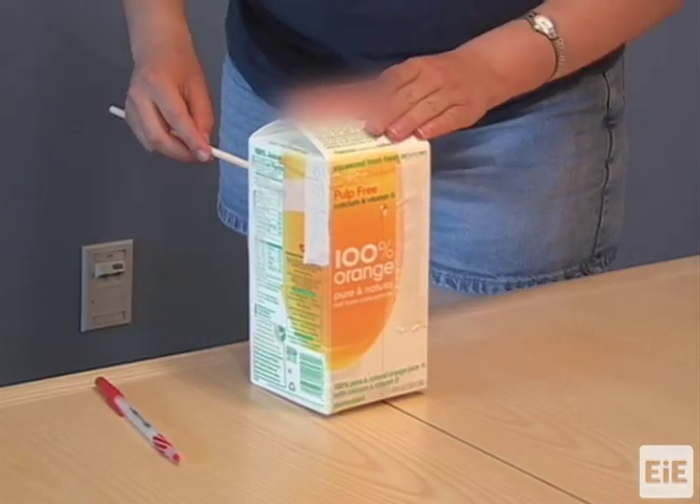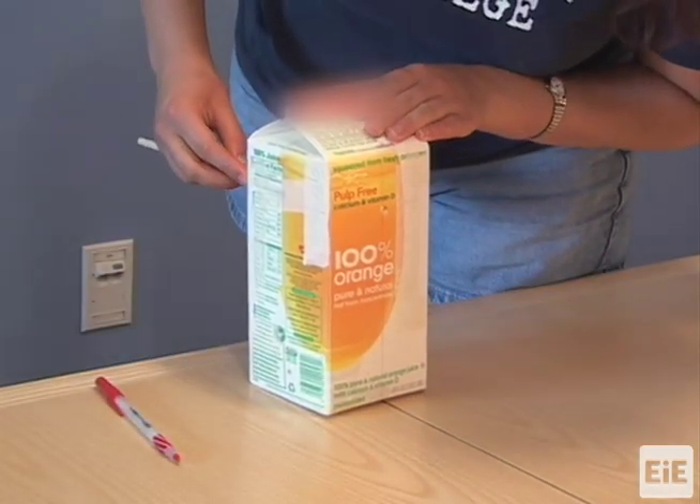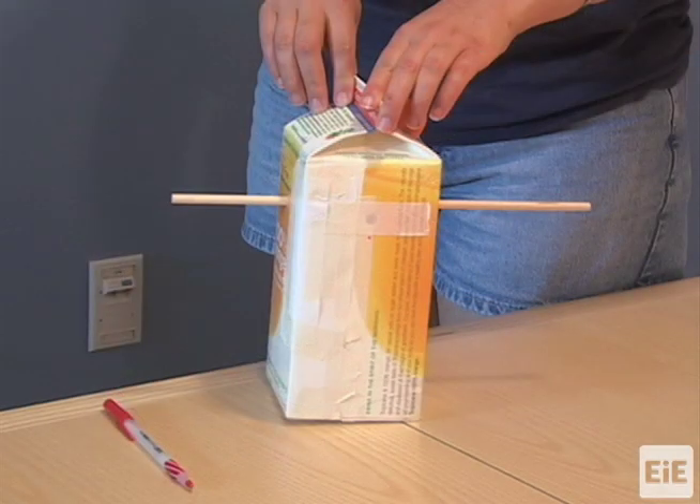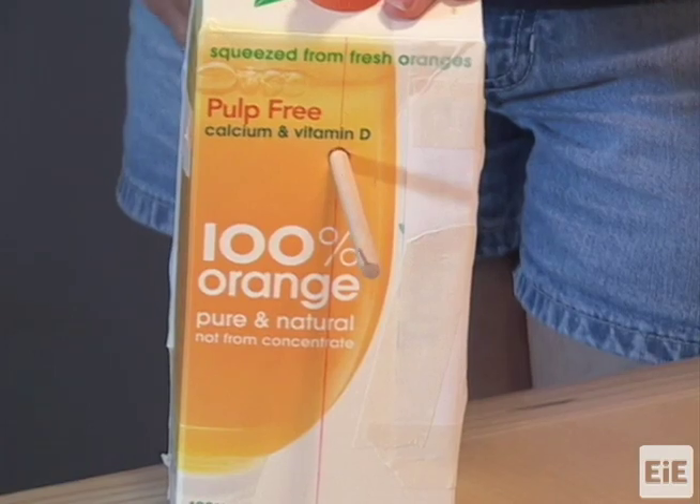Next, insert the dowel through the two holes. The dowel should be parallel to the floor and able to spin freely.